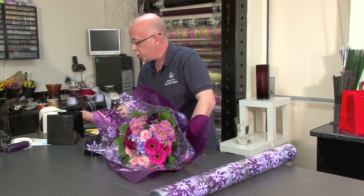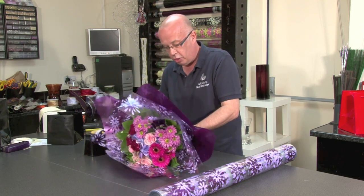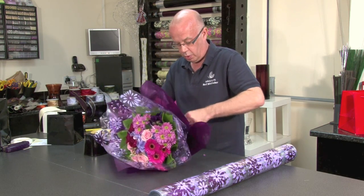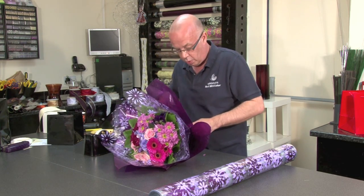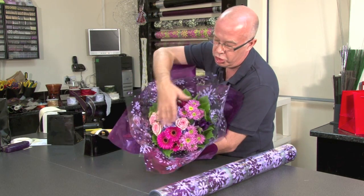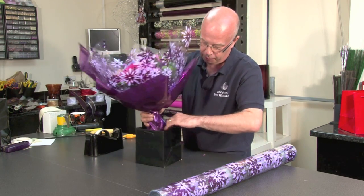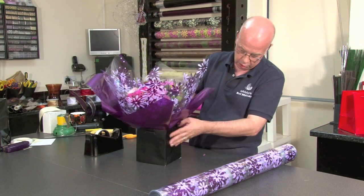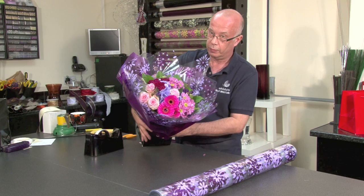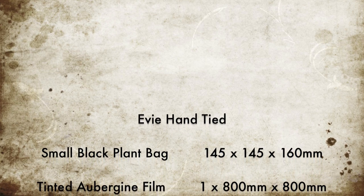The beauty of having a smaller bag is that you can actually create some nice small impulse hand tieds as well — perfect to pick up and go. So we've now got wonderful hand tieds, really lush, and you can clearly see that beautiful pattern around the outside with this fabulous little bag. A real nice pick up and go design. Thank you.